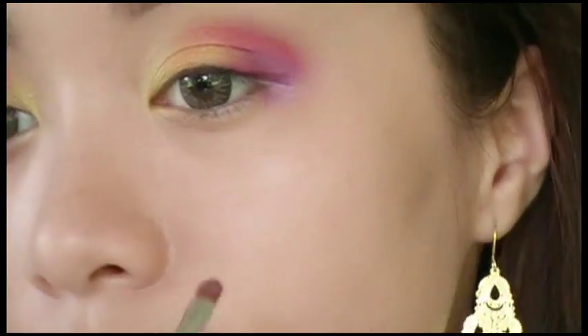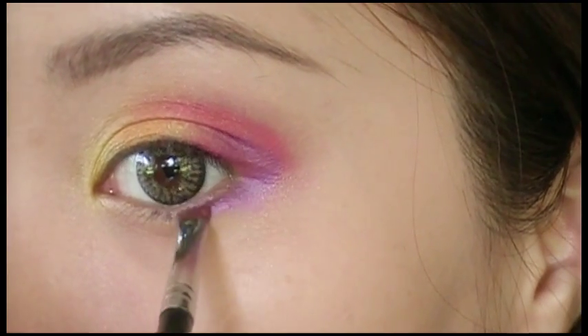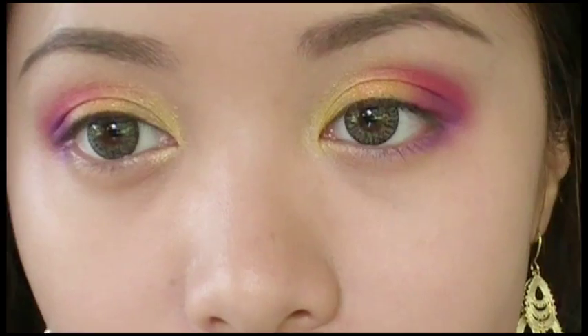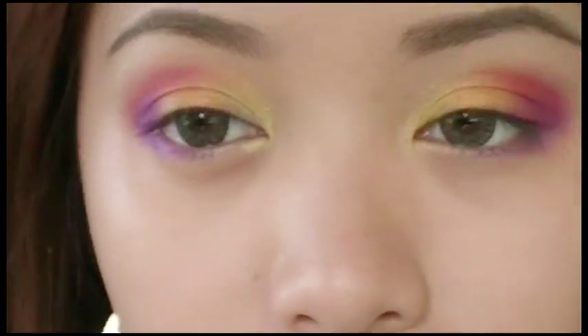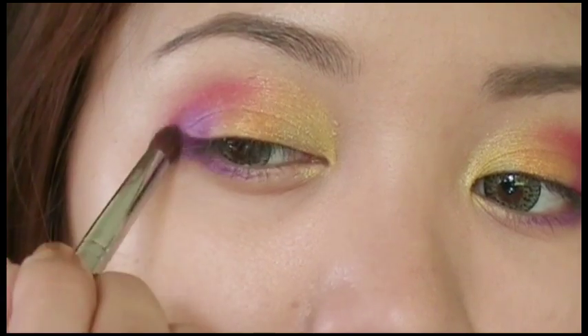Take a small filbert brush and bring the color along the lower lash line. Now take this time to blend bits and parts of the eyeshadow and fix any mistakes.